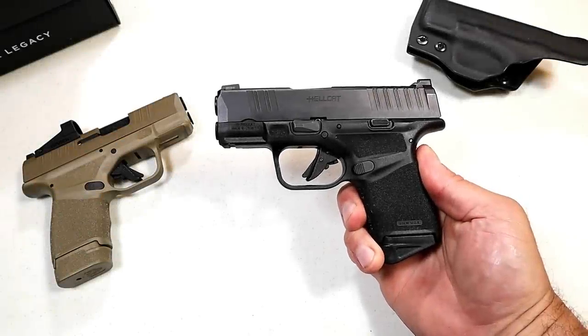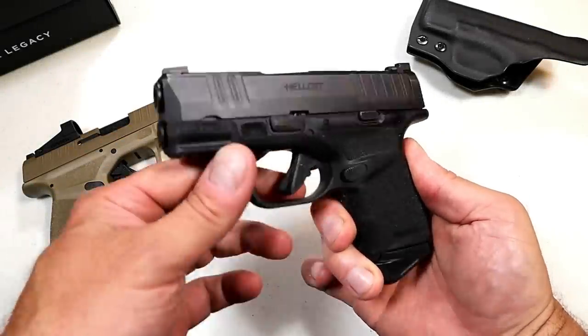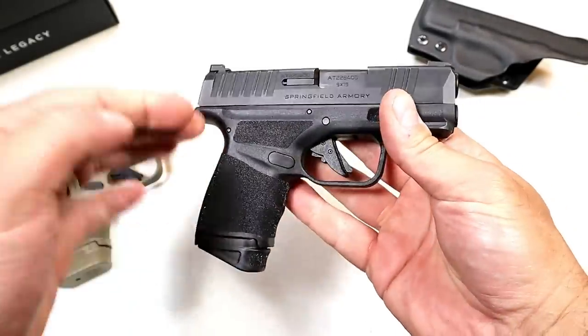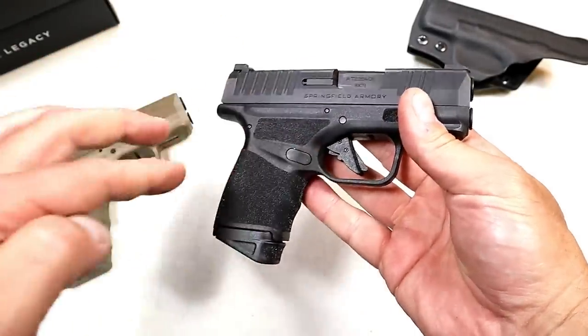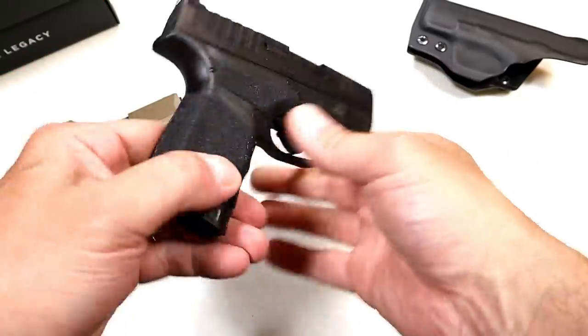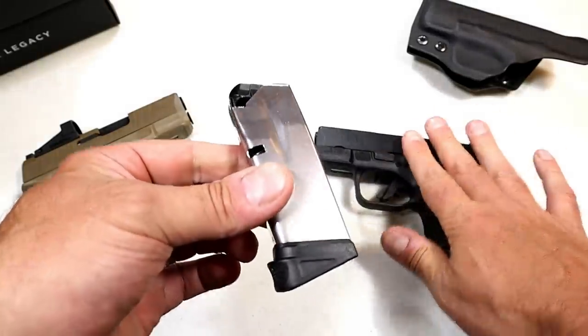Hey there friends, thanks for checking in today. We're looking at the Springfield Hellcat, introduced September 2019. It's a subcompact nine millimeter handgun that has the most magazine capacity of any other handgun in the industry of that size.